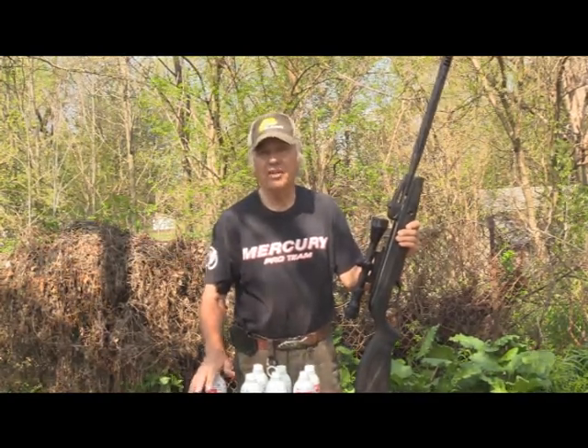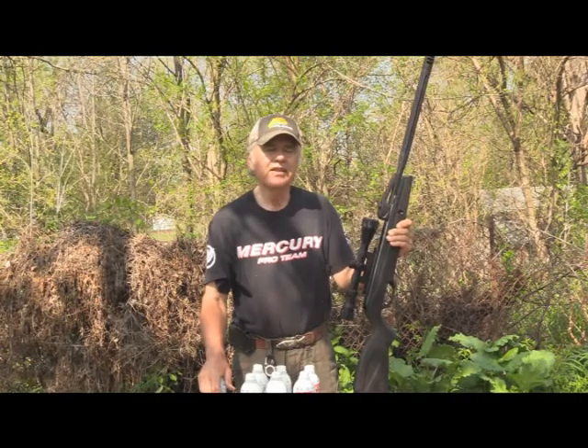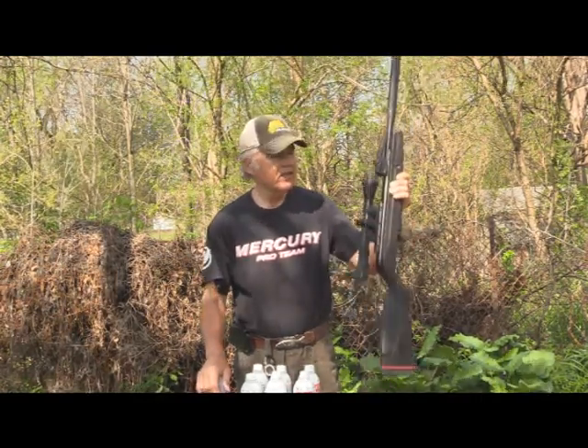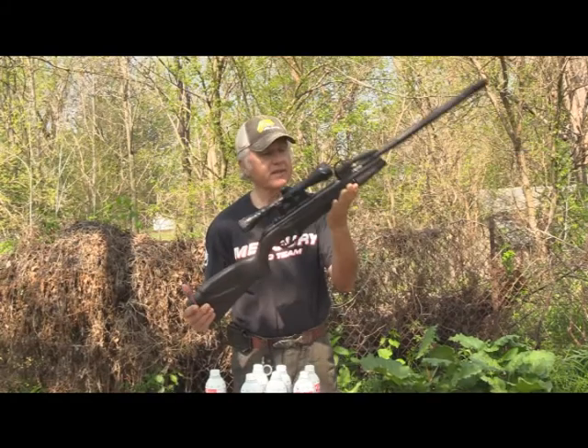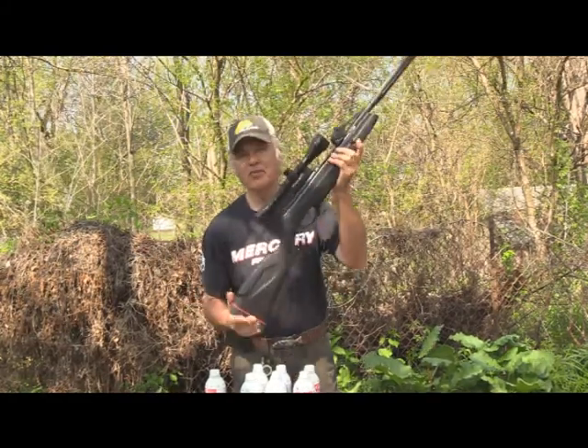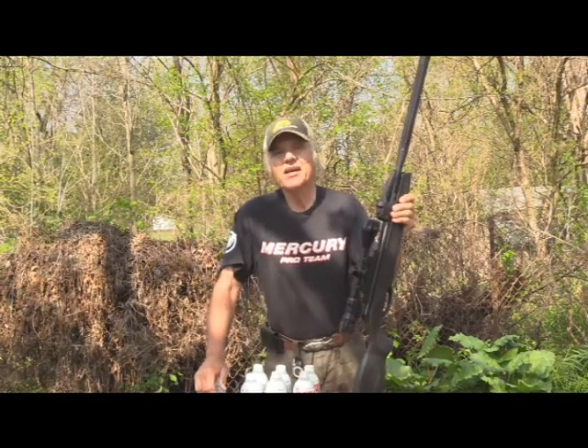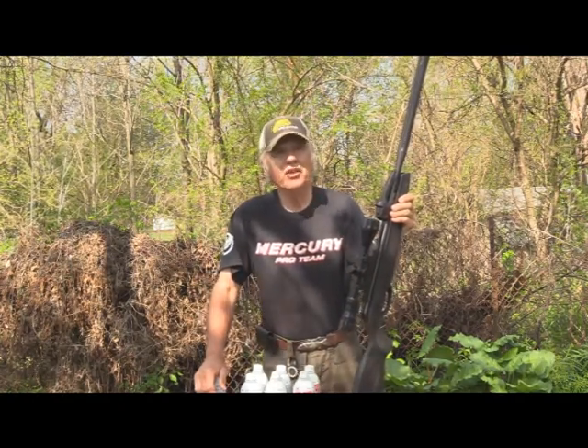When you knock it over you know you hit, and it gives a good clang to let you know. The Gamo Swarm definitely did the job, that's for sure. Until next time, shoot safe and have a great day of plinking.